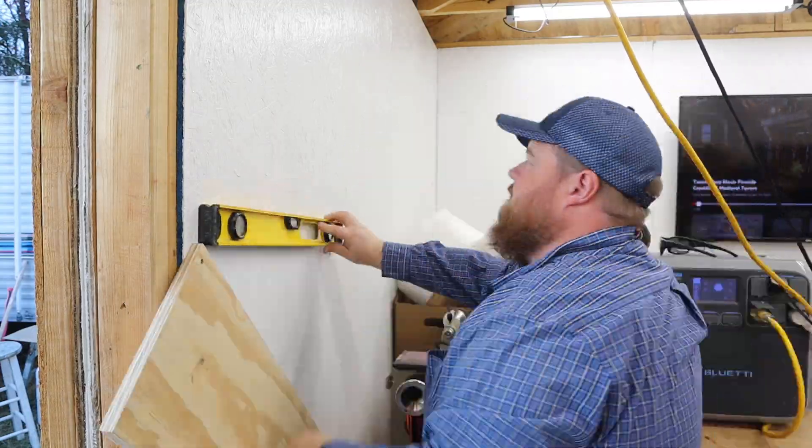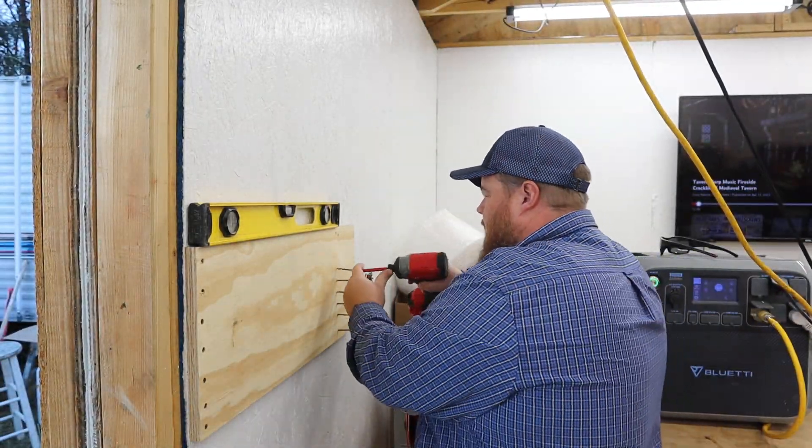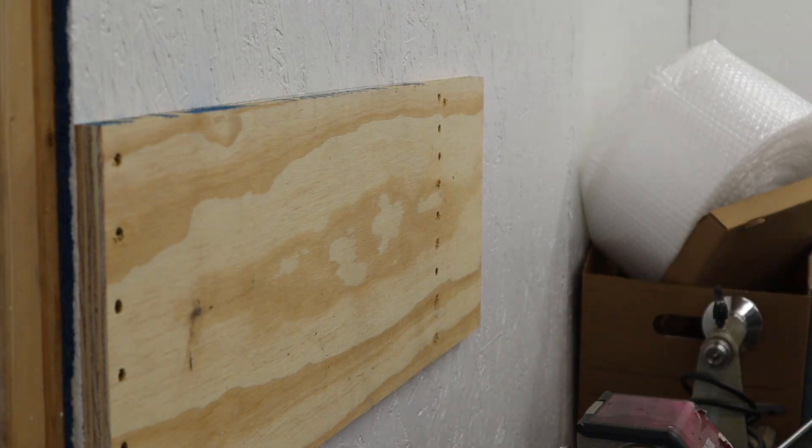Even though the walls of my workshop are sheathed with 7/16 inch OSB, I don't consider that strong enough to attach shelf brackets to — especially with the heavy weight of the power station. So I'm putting up a sheet of three-quarter inch plywood spanning two wall studs, attaching it through the plywood, through the OSB, and into the wall studs as a backer board for the wall shelves. Even with 16 screws holding it in place, I could see it pulling the plywood up flush making a really tight joint. For something this expensive and heavy, there's no such thing as overkill with screws.